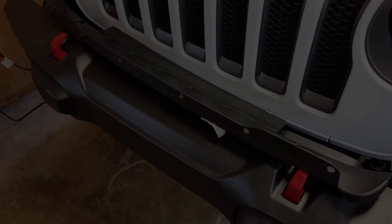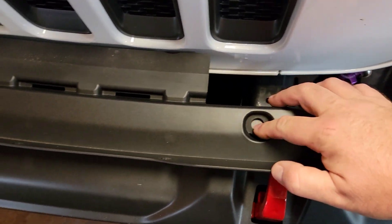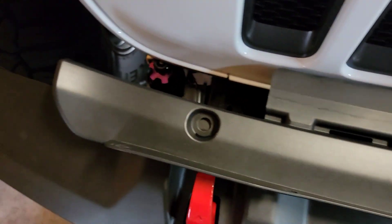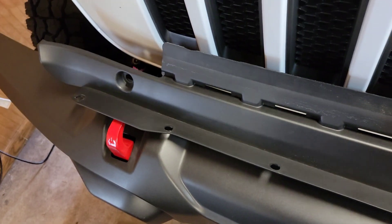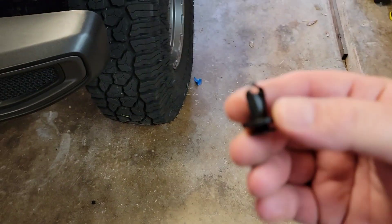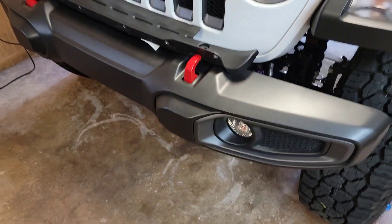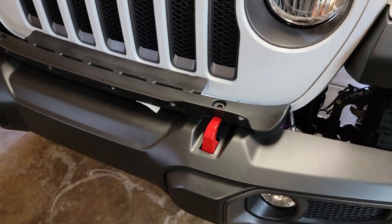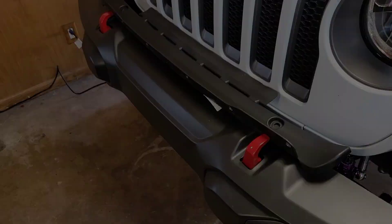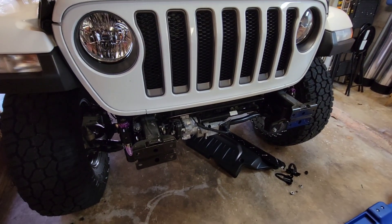When removing the plastic fascia, everyone says to take out this plastic clip and this one, but you may as well continue and take out the back ones along here too, and save them — because they're the regular plastic clips that the Jeep is basically put together with. Pop those out and save those. This front bumper is almost worthless on Marketplace, so save whatever hardware you can out of it.